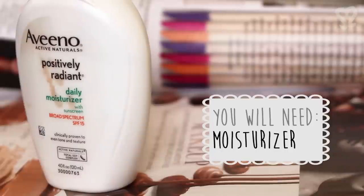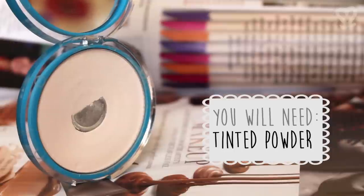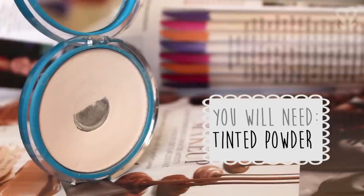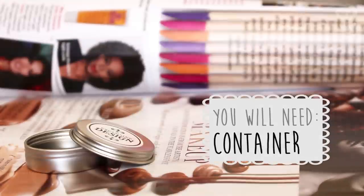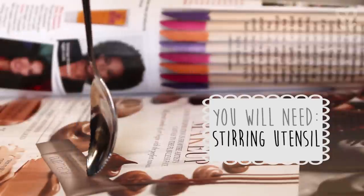You will need a moisturizer — one with a thick consistency is preferable — and a tinted powder that matches your complexion or is one shade lighter. You'll also need a clean container of your choice and a stirring utensil such as a spoon.